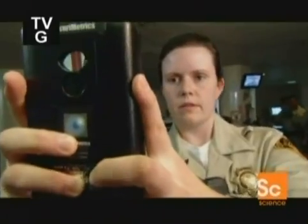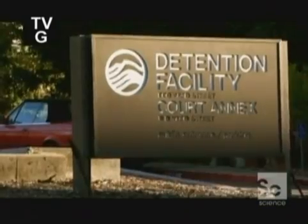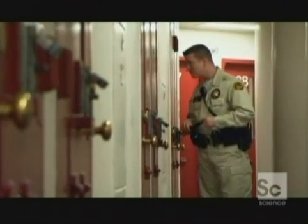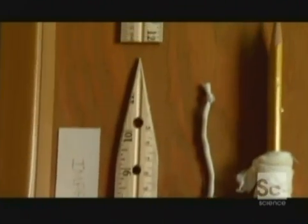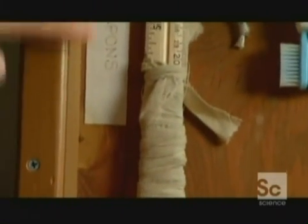We saw how iris scan helps prison officers to be sure they have their man. But they face another problem every day: the risk of attack. Despite the best security, inmates still end up with weapons they make on their own, and they're lethal. One of our most dangerous ones is possession of a ruler — inmates were able to fashion them basically into shanks.